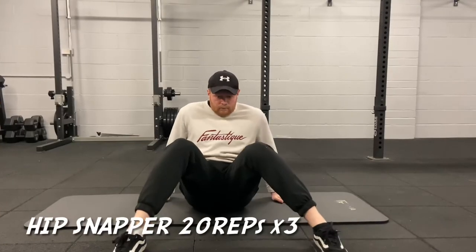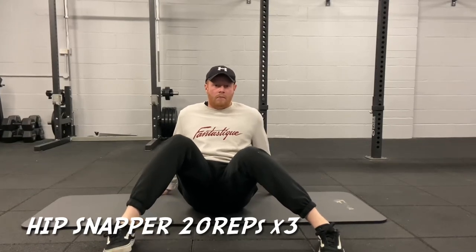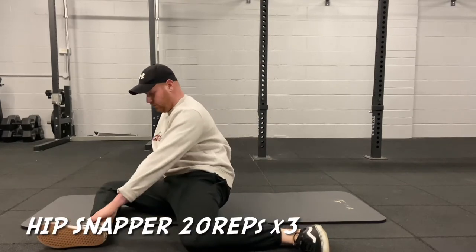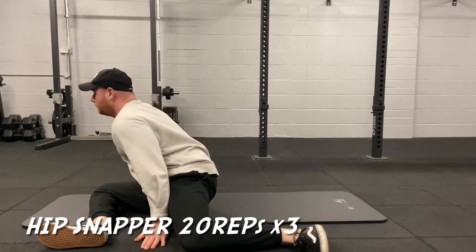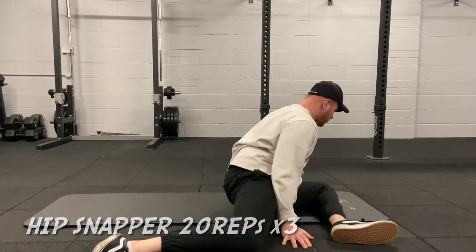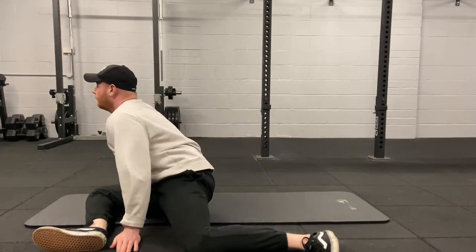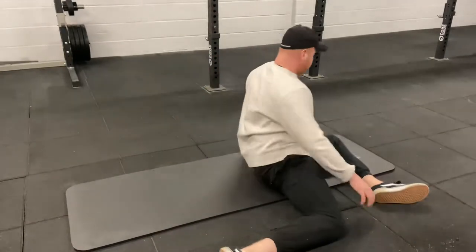The first exercise is called hip snappers. Sit yourself up and make a nice M-shape with your legs. Keep the weight on your heels and rotate one leg out and one leg in, making sure you've got a 90-degree angle at the front leg and 90-degree angle at the back. Keep your chest up and lean as far forward as you can. Rotate to the opposite side and repeat — 20 times per side, for a total of 3 rounds of 20 reps.